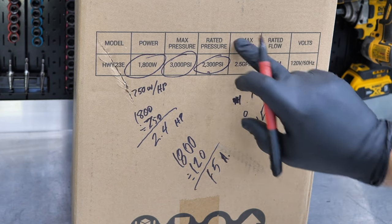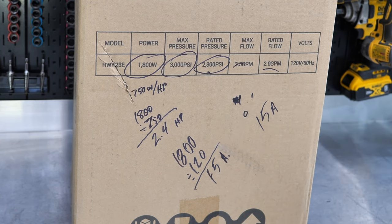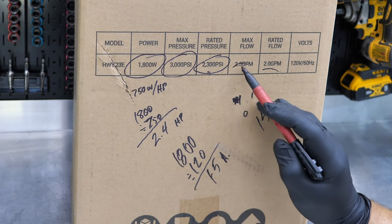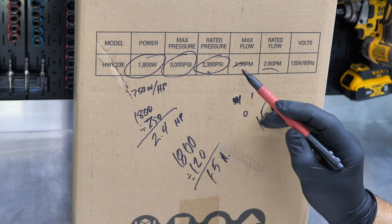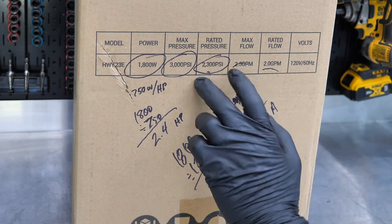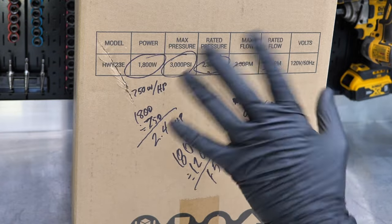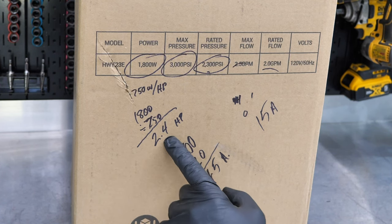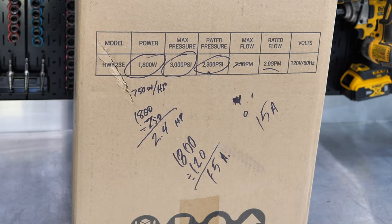Now, they're claiming a max flow of 2.5 GPM — I think you can throw that out the window. Rated flow is 2.0 GPM, and I think that's closer to the truth. Because if you look at 2.5 GPM at 2,300 PSI or even 3,000 PSI, that's typical of a gas pressure washer with a 6-horsepower Honda GC190 engine. An electric is more efficient thanks to instant motor torque, but it's not twice as efficient. At 2.4 horsepower, I just doubt we're hitting those numbers.